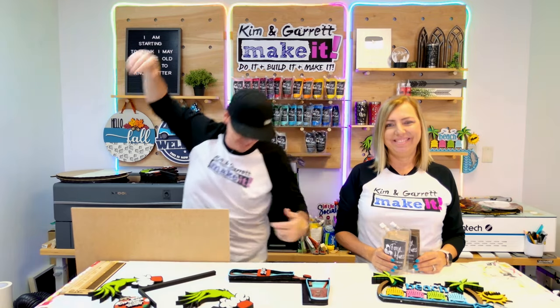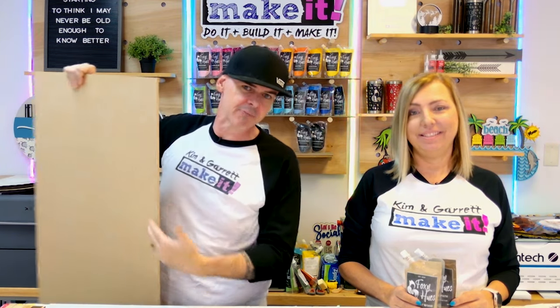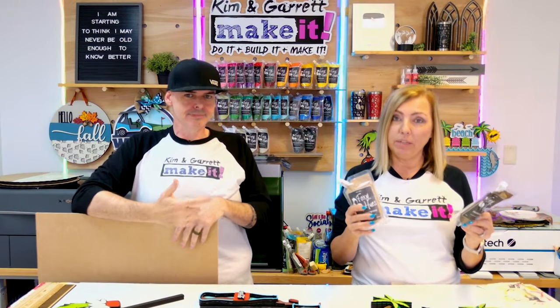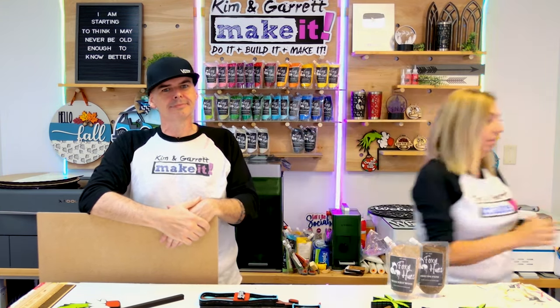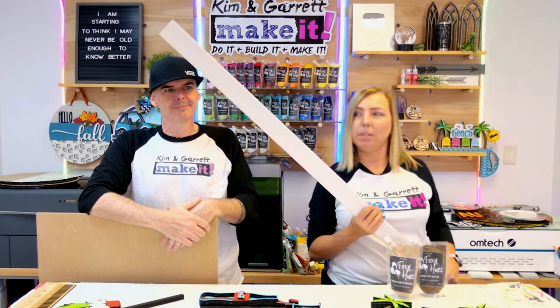Step one: we're going to gather all of our supplies. We're going to need some quarter-inch MDF because this is what we're cutting everything out of. We're going to paint it, so we'll use our Foxy Hughes paints. We think we're going to use some wood graining, so we'll use our wood grain tool. And then we're going to add some trim to it.